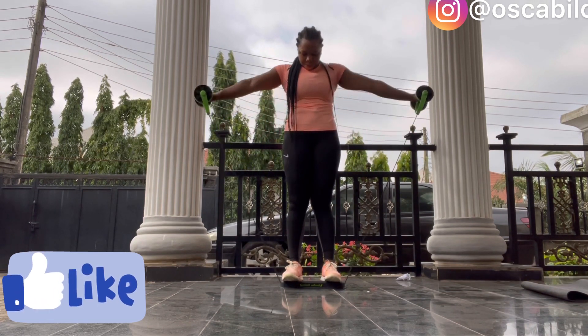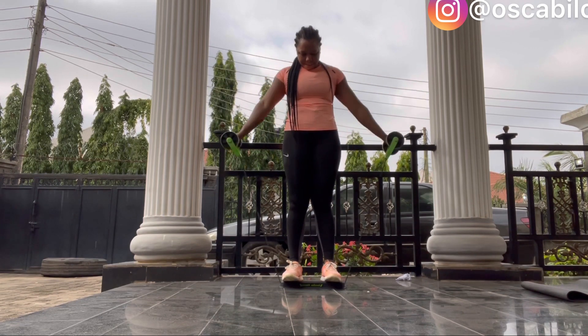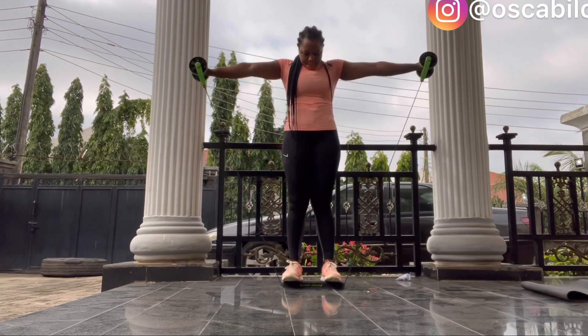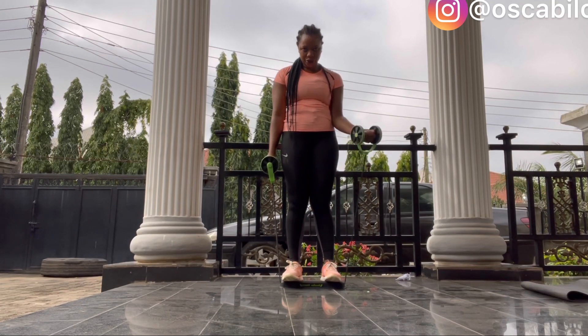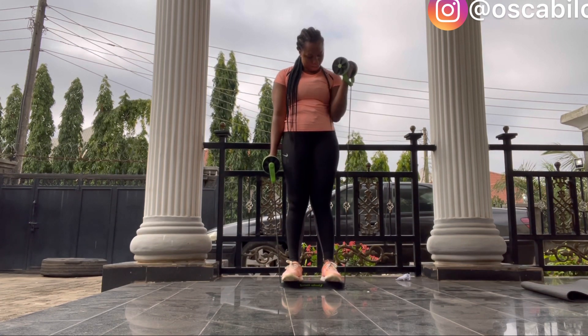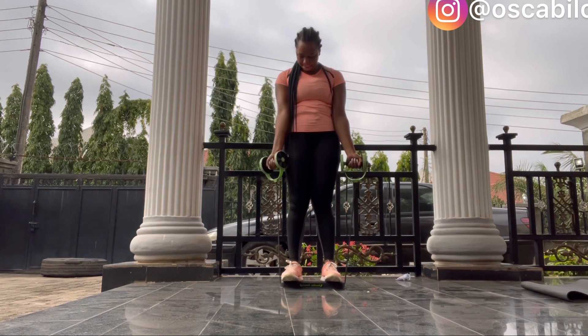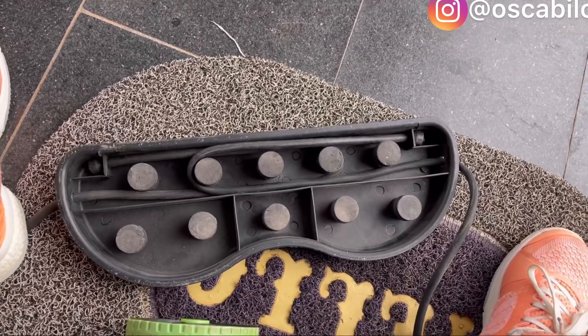If you don't have this particular ab roller, you can actually try out this workout using a water bottle filled with sand and water — just take your hands up or do this particular movement and you'll still feel the effects. If you don't have any gym equipment, there are so many home equipment alternatives you can use, so keep watching!